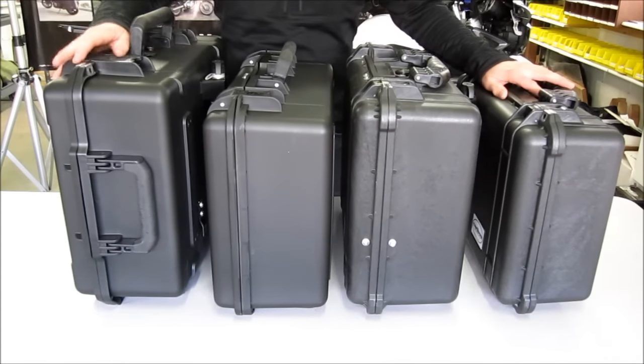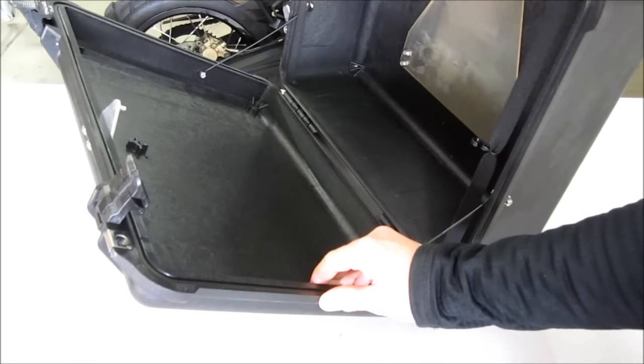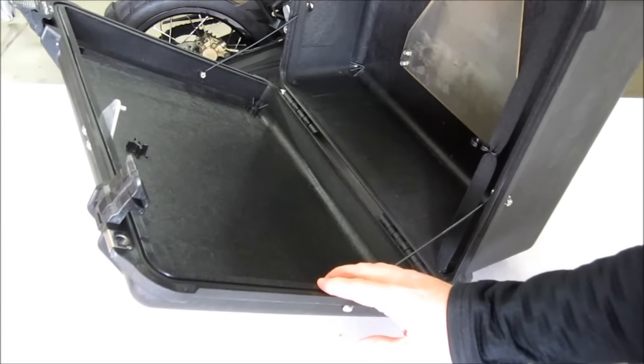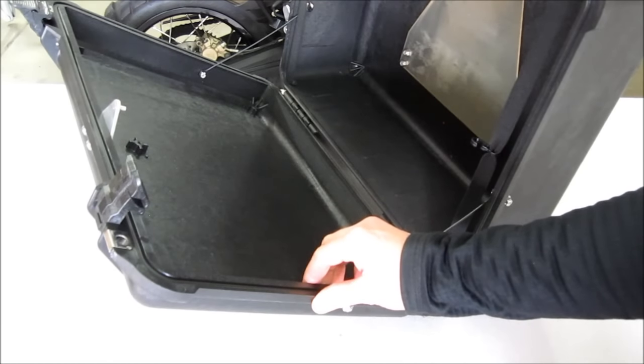Now all of these cases are side loading, meaning that when you open the case it opens from the side. It won't crack and shatter like hard plastic and won't dent and leak like aluminum luggage. An O-ring seal is integrated to provide total waterproofness.